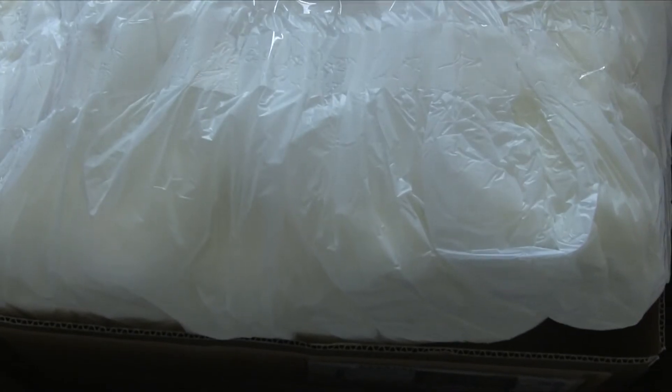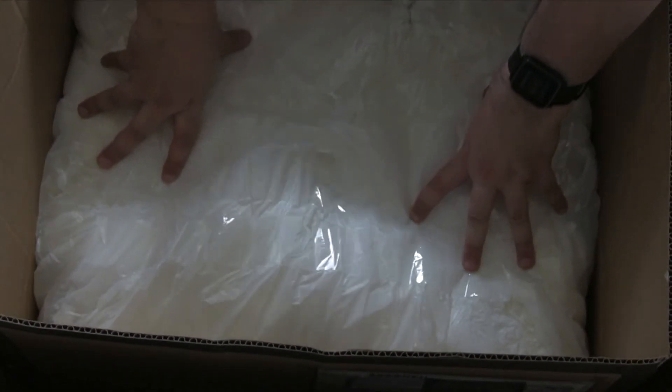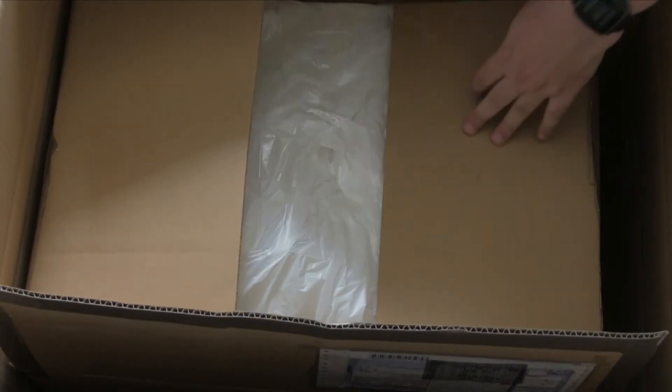This is the giant foam packaging they use when you add extra protection for boxes. It looks like they literally just put the stuff in a box and then spray the foam around it. Which, you know, I guess that's one way.